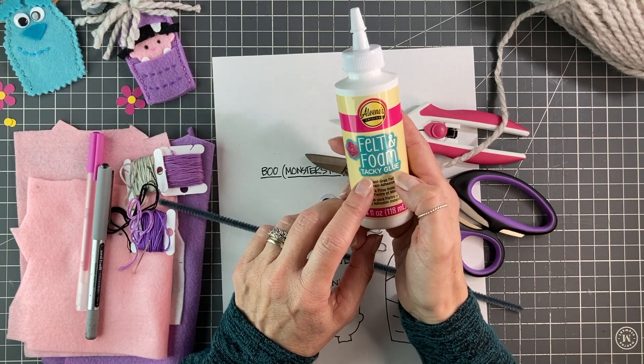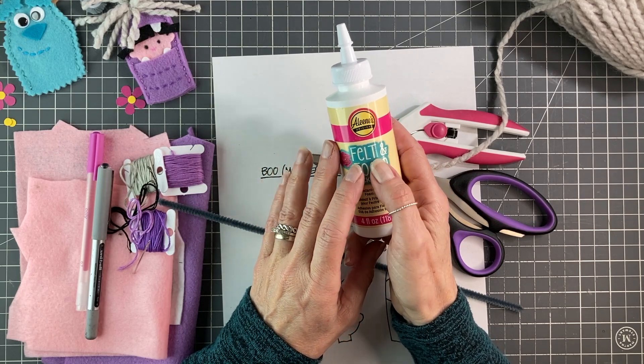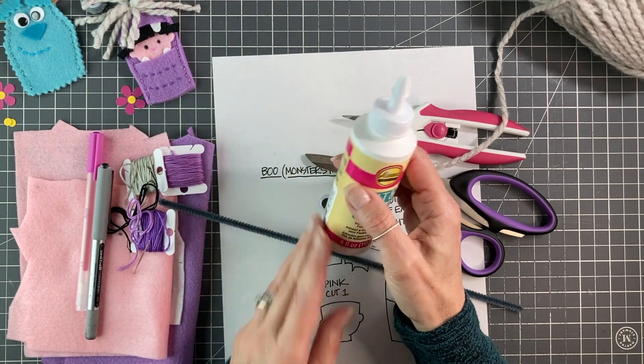You need some glue. I've used the felt and foam tacky glue — I love it. But you could use regular tacky glue, or if you don't have that you could use white glue. Just use it sparingly because it's a little bit wetter and it will tend to soak through your felt.